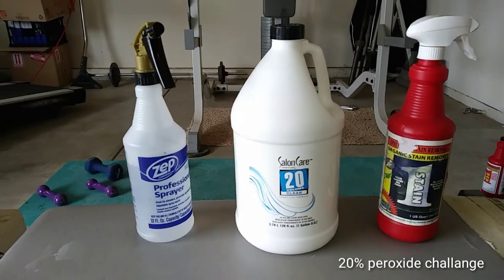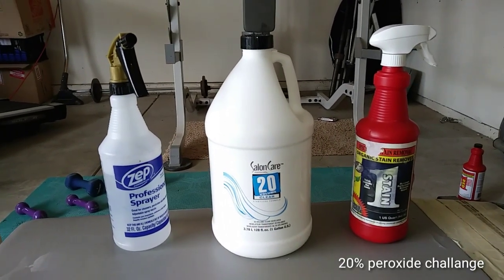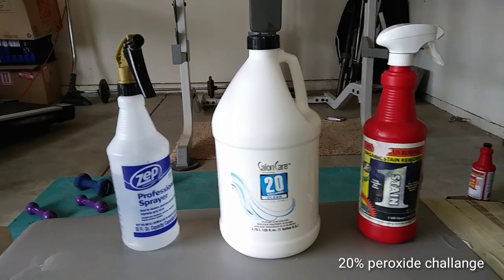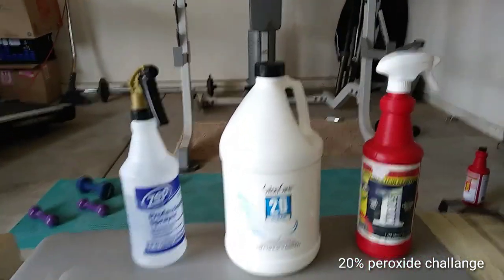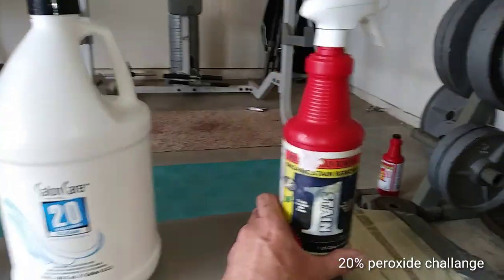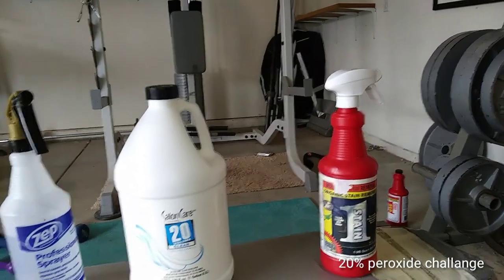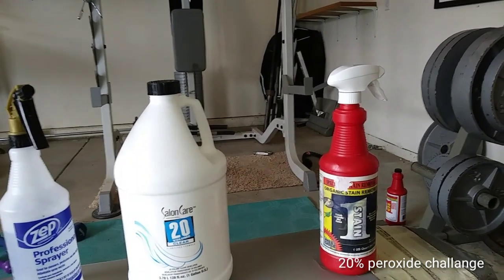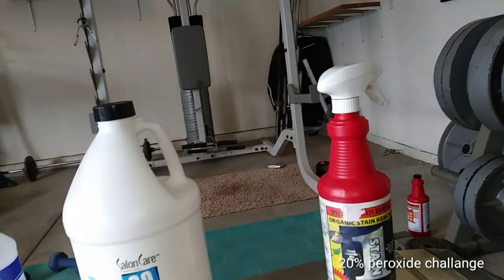This is going to be a video on organic stain remover chemicals. This bottle right here — Stain One, like a Pro's Choice — which I've used for years now and does a great job, except this thing costs around $30 by the time it gets to your door.